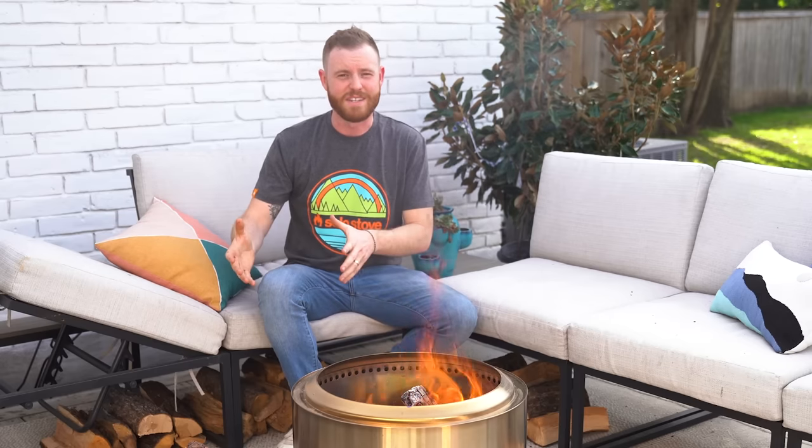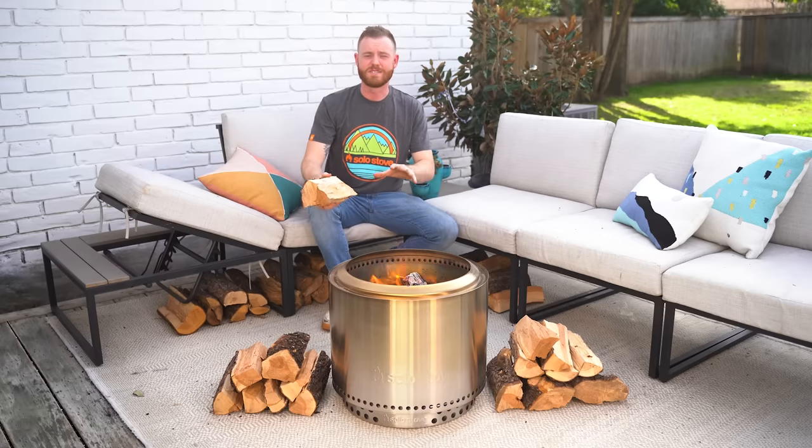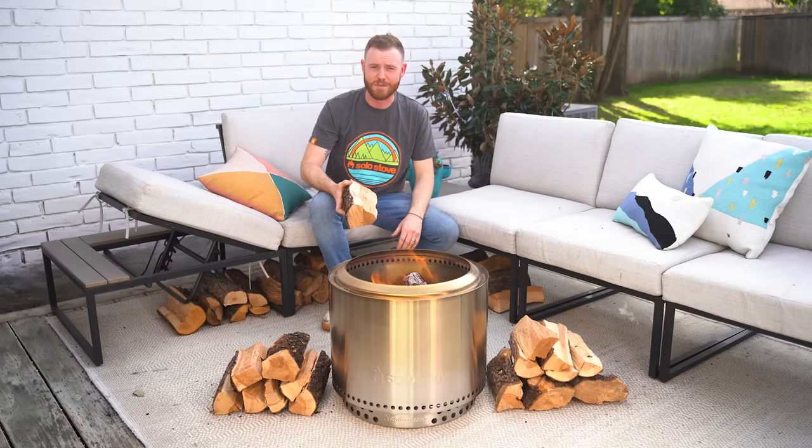The best way to put out a fire in your fire pit is actually just to let it die out naturally. That means you might have to plan ahead a little bit into your evening, but that's okay. So let's add our last log of the night and fast forward a little bit so you guys can see how this process actually works.